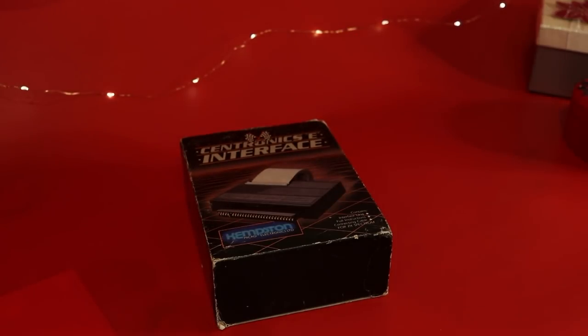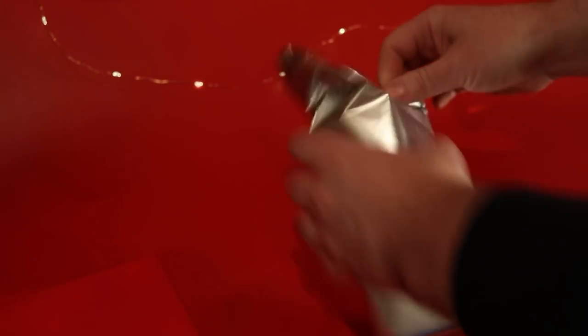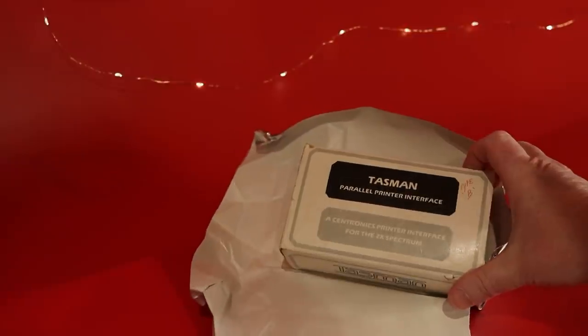It's a Kempston printer interface. That'll be good to try out. It's a good job I've just got a new ribbon for my printer. And it's a Tasman printer interface. So I can try them out together and maybe compare them.